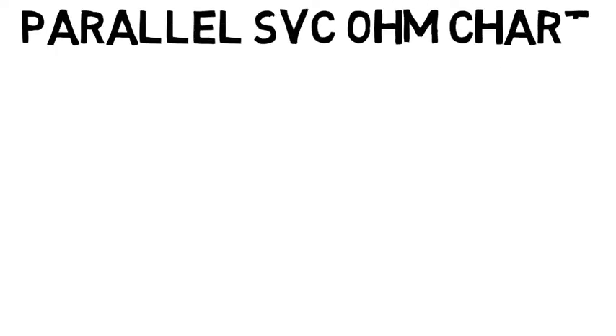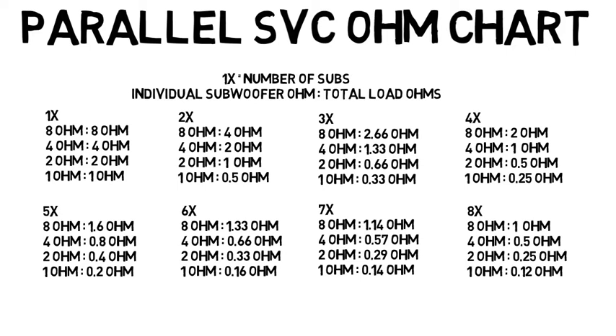Here is the first ohm chart, which is parallel for single voice coil subs. Don't worry if it looks confusing — I'll explain how to read these. First of all, match the amount of subs you have for the first number at the top. Let's say I have three subs. Next, match your individual sub ohms to the number on the left. My subs are 4 ohm each. The last number to the right is the total ohms that your sub setup will come to when all wired together. If your amp is capable of wiring as low as this last number, have fun and enjoy your setup. If your amp cannot wire down this low, try checking different wiring options or maybe even save up for a different setup.